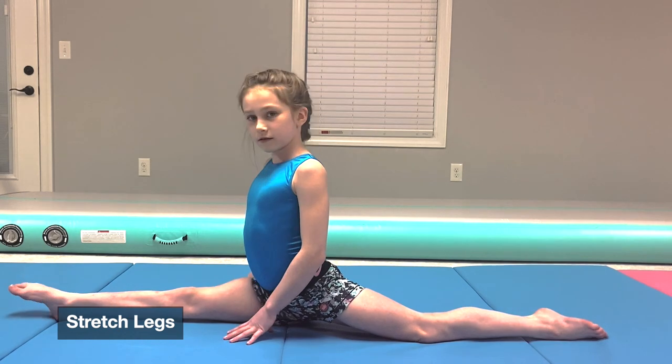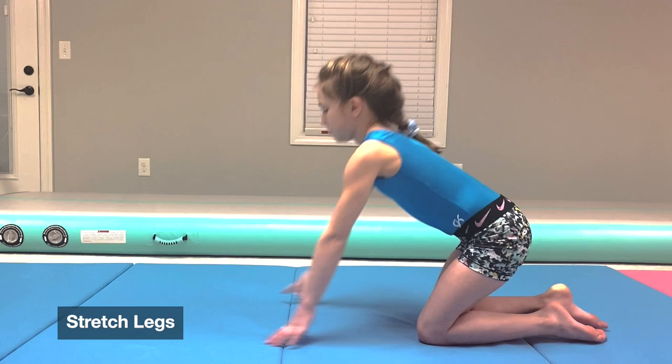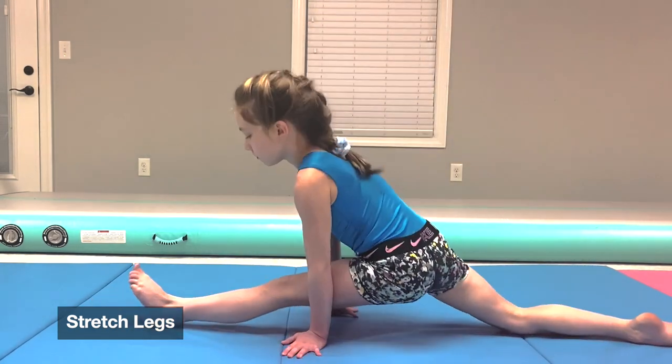It's important to do your stretches to maintain good flexibility. This is something I have to work on a lot because I struggle with flexibility.